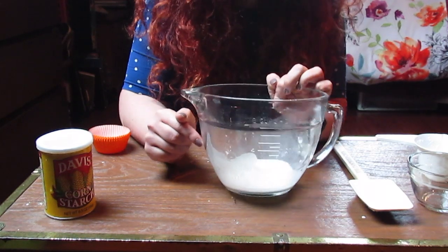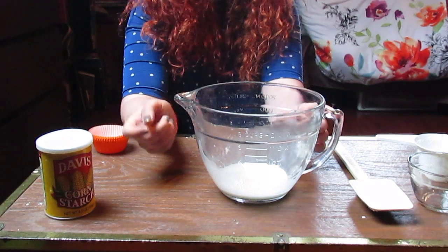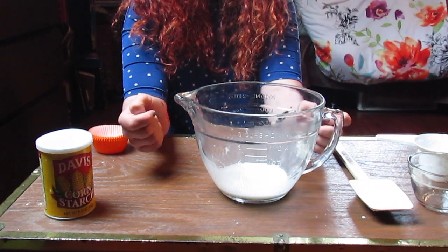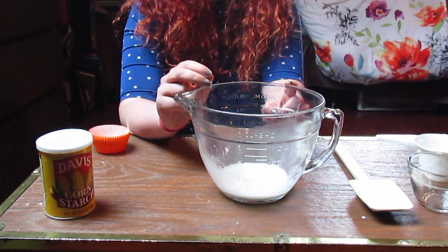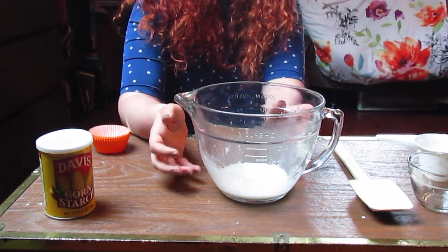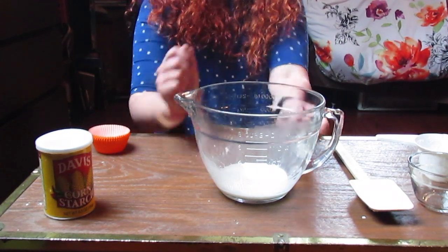After you mix your cornstarch and water together, you want to make sure that there are absolutely no lumps. You might have to mix it a little bit longer than you might originally think. It should look like milk — that's how you know you're doing it right. Now, if you're someone who wanted to add some color to your sidewalk paint, you could add a couple drops of food coloring or some tempera paints. I don't think I'm going to add any, so I am ready for the next step.